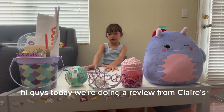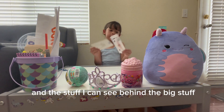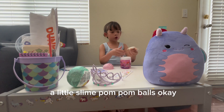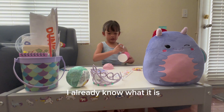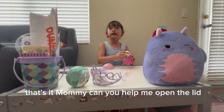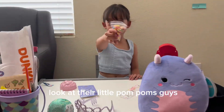Hi guys, today we're doing a review from Claire's. As you can see I got all this stuff. First let's open this — a little slime! Ooh, pom-pom balls. Let's open the plastic. I already know what it is. They had a bubble wrap too. Whoa, that sticks!